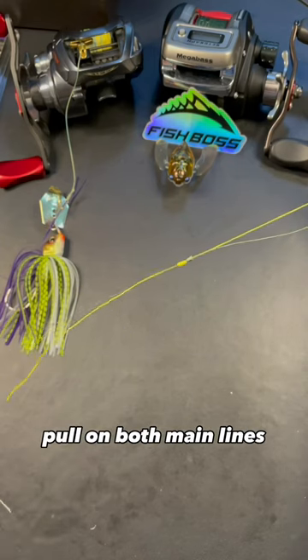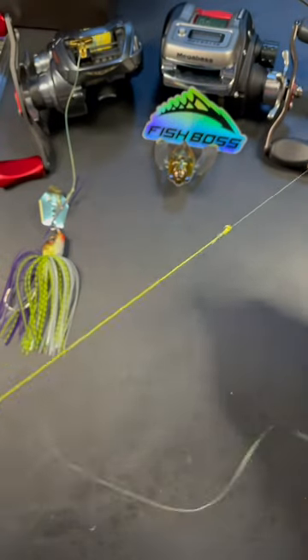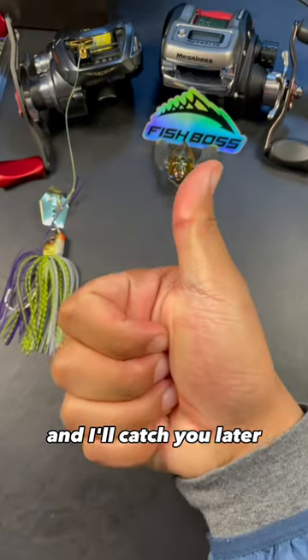Pull on both main lines — look how happy they are together. Now just cut the tag ends and you've now made a double uni knot. Follow for more knots and I'll catch you later.